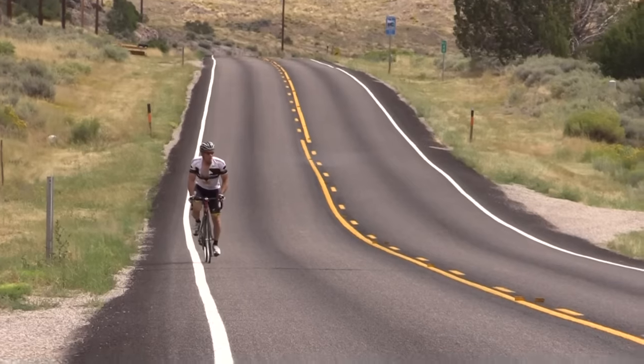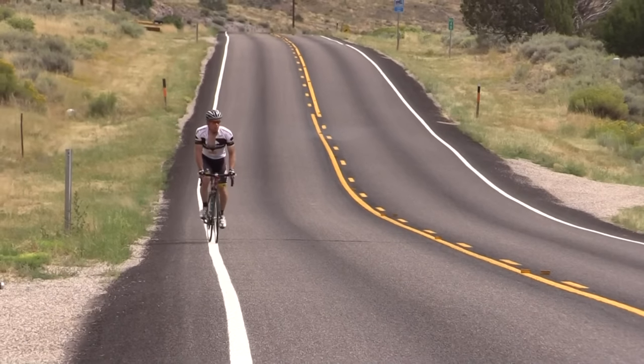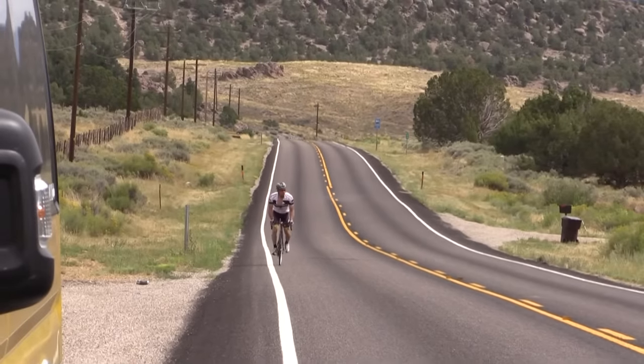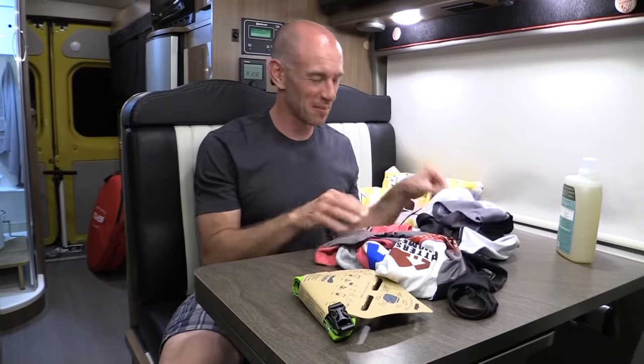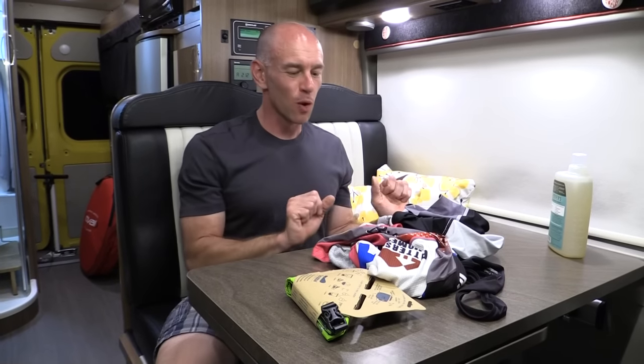I've devised a little torture test for the Scrubba. Today I rode my bike for 150 miles through Arizona and southern Utah. This is the kit I wore. This pad was right in my nether regions for 150 miles. Let's just say that these clothes are fragrant.